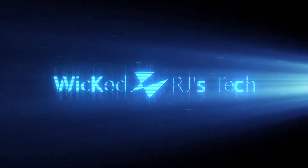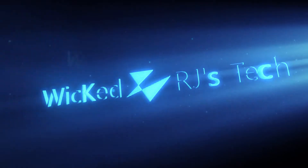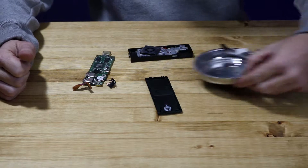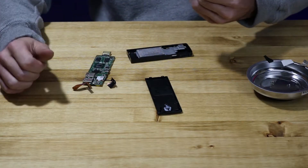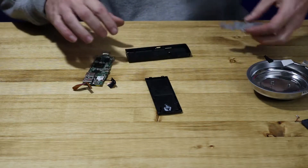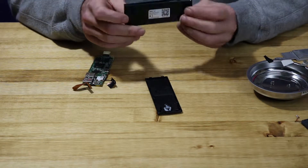Let's see if I can do the last part without destroying this thing. Hey guys, welcome back. Thanks for stopping in, I appreciate it. If this happens to be your first time here, consider subscribing. It's been a few weeks. Hopefully I can remember how to put this thing back together. Should be pretty straightforward.